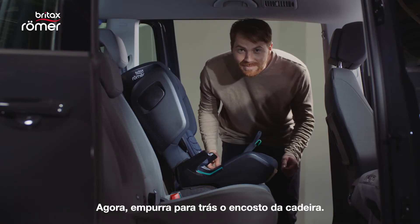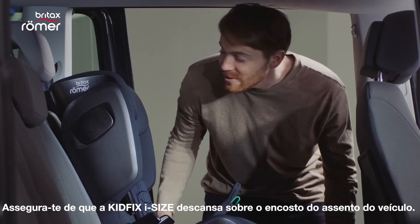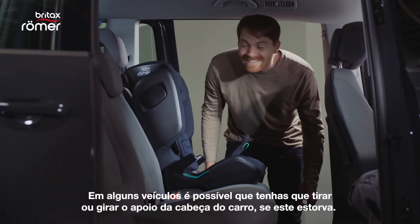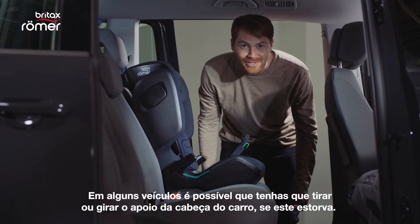Now you just push the seat back a little. Make sure that the KidFix iSize rests on the backrest of the car. In some vehicles, you might need to remove or turn around the vehicle headrest if it gets in the way.